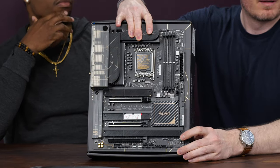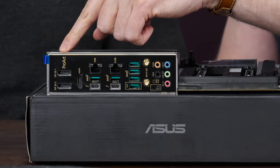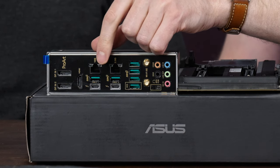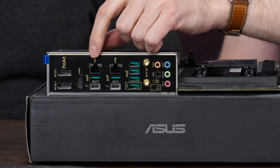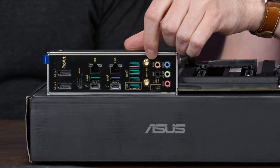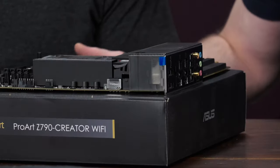These are the DisplayPorts — you can route them through your Thunderbolt ports down there. You've also got two USB Type-A 3.2 Gen 2 ports, which I think are 10-gig ports, a 10-gig Ethernet port, a 2.5-gig port, then four more Type-A 3.2 Gen 2 ports, Wi-Fi antennas, and a bunch of audio jacks.